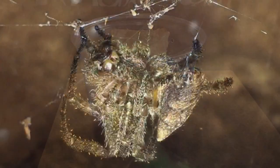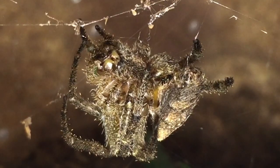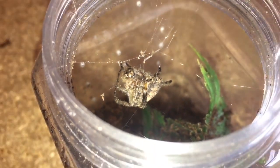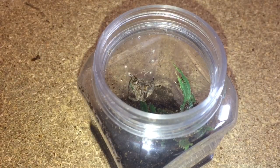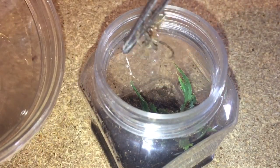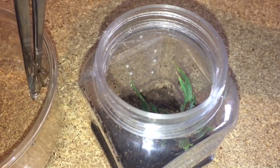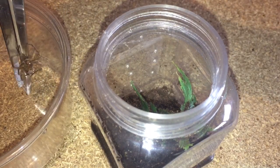I've taken the lid off — there's a close-up of the actual spider. I'm going to put the spider in a different container. I've got a little container here so I'm just going to coax it into this tub. It's just trying to bite my tongs.